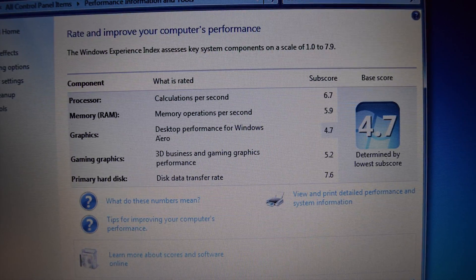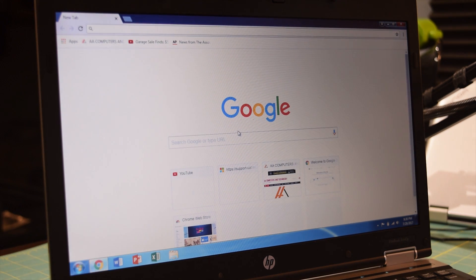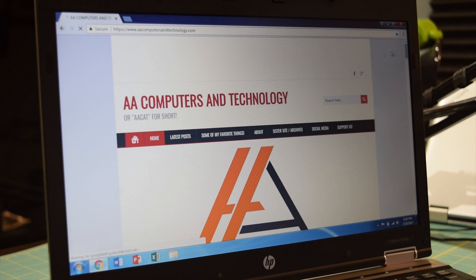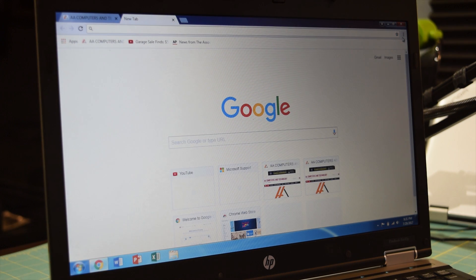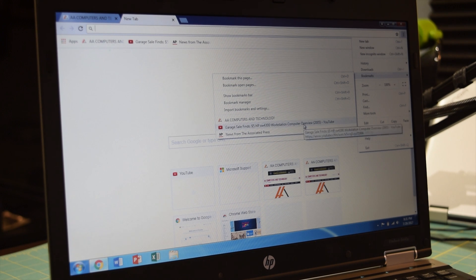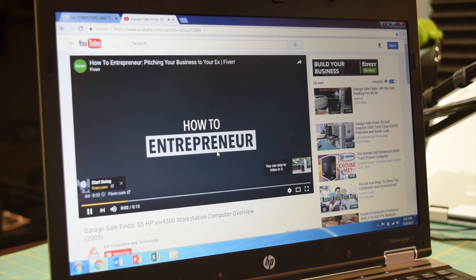I'll just start opening up some applications. I'll pop open Chrome and as you can see, it opens just like that — thanks to that solid state drive. This is a very snappy office computer. I'll go to my website right now and as you can see, the page loads up just like that. Scrolling is nice and smooth, and the multitasking capabilities of this system are very, very good. We have 4 gigabytes of RAM with Windows 7 so we can perform plenty of tasks at the same time.